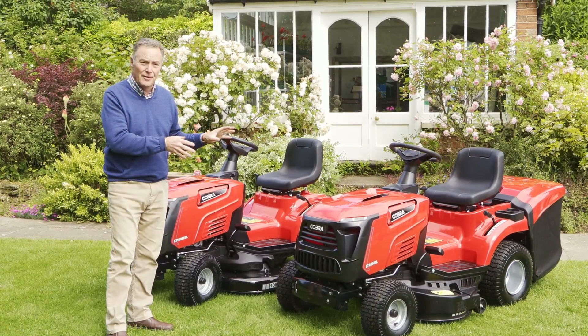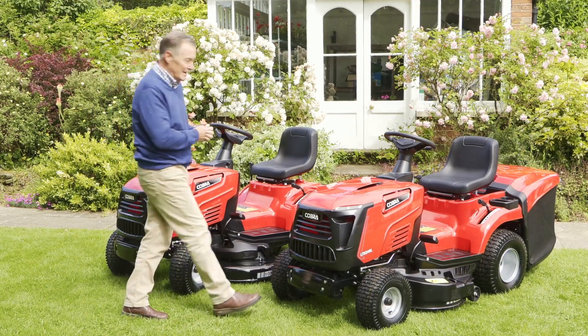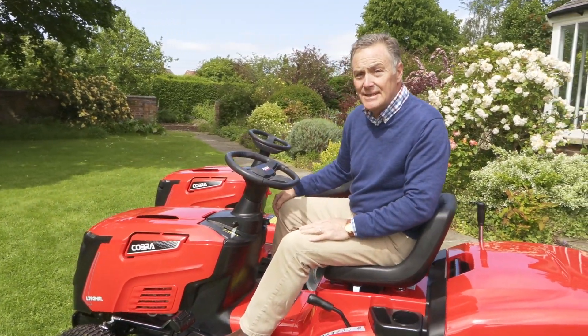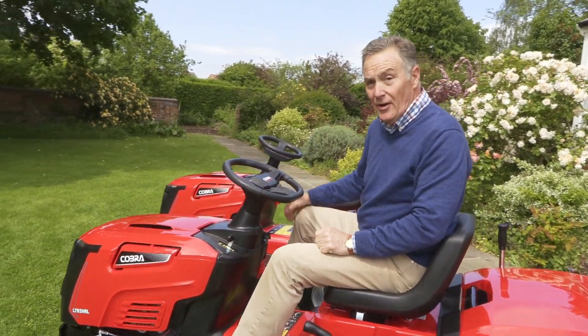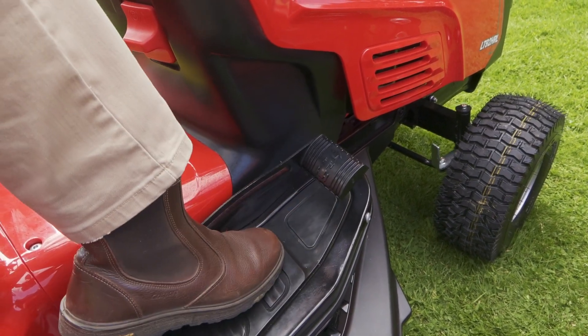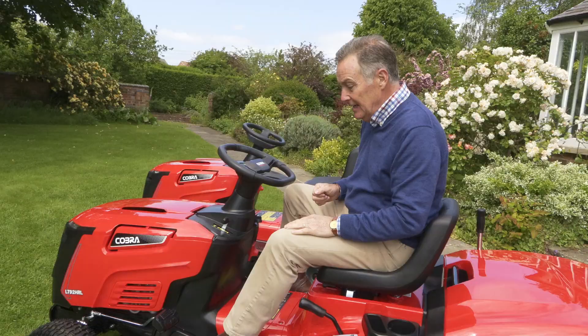We'll have a look at this one first — I'm going to start it up, do some mowing, and then we can look at all the features. This particular model has what we call hydrostatic drive, so there's no gear stick. There's a pedal on the right-hand side that you push at the front to go forward, and with your heel on the pedal to go backwards, making it really easy to maneuver.